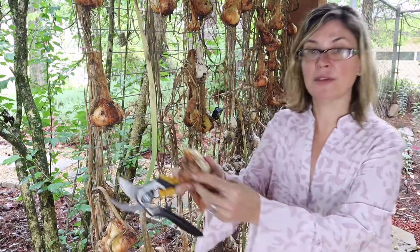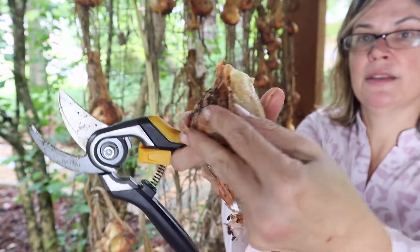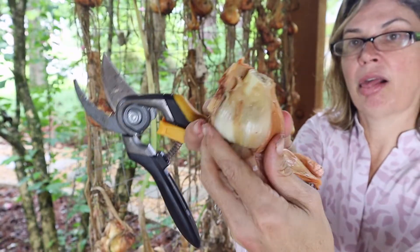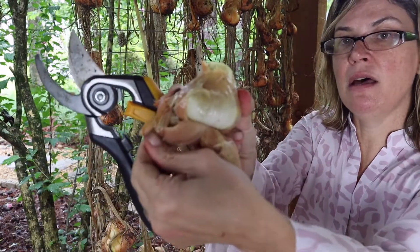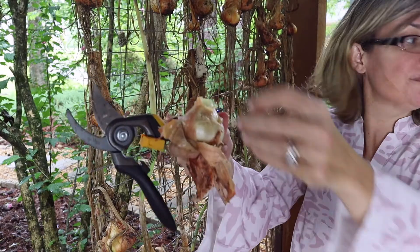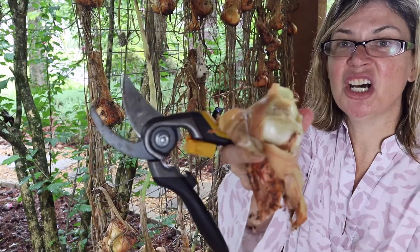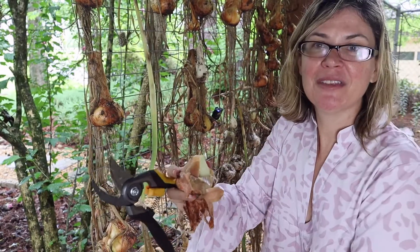Look how gross this is — can you see the rottedness? Bar-fo-rama. And let me tell you how much fun feeling the slimy rotten onion mush is — how delightful that is.